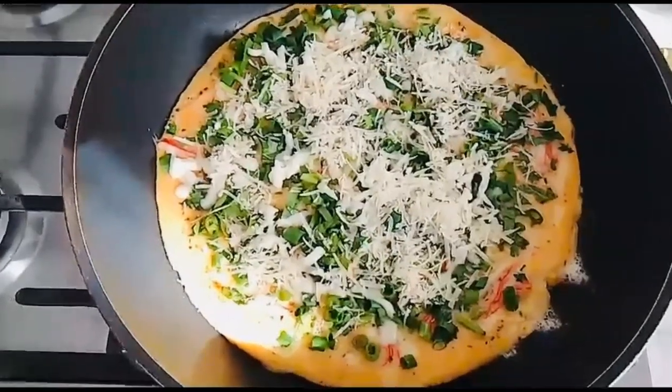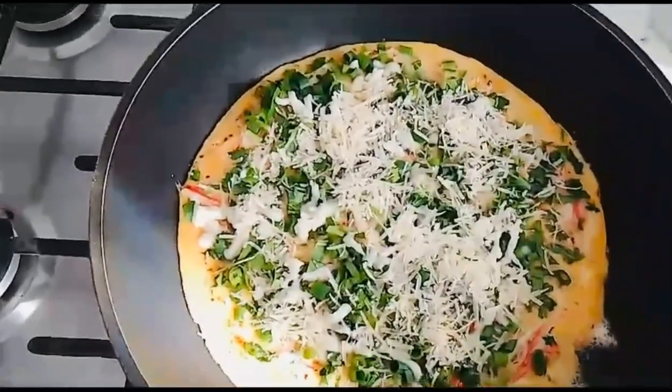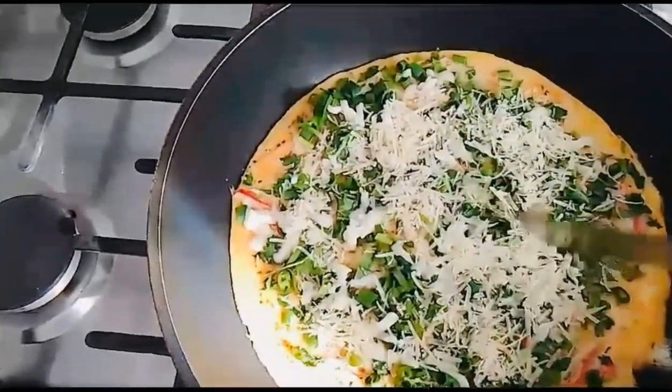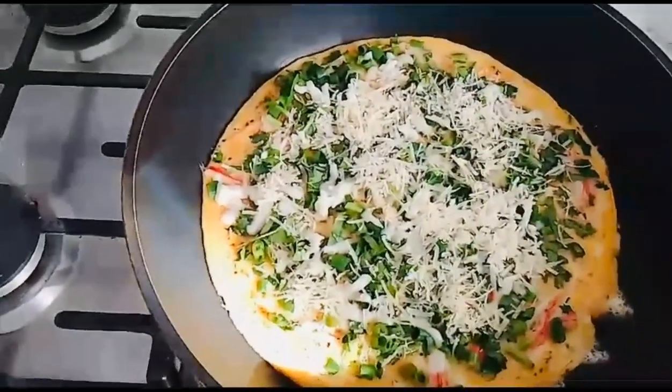Our breakfast for today is almost finished. We added our parmesan cheese — actually I mixed mozzarella and parmesan. I put only a little parmesan because my cheese wasn't enough.